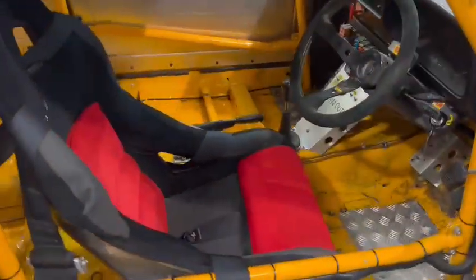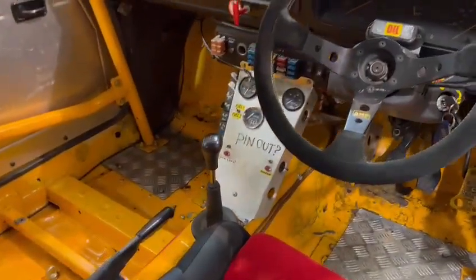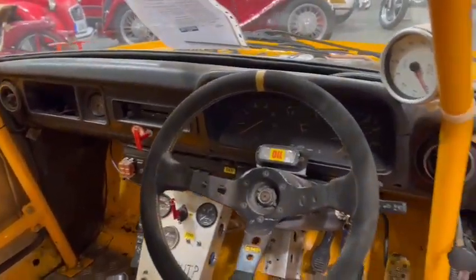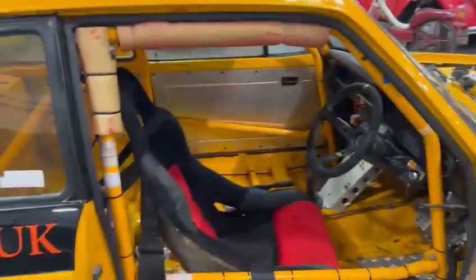There you go — bucket seat in there, steering wheel, your control panels and bits and pieces — isolator, fuel pumps, etc., all there. Fires up and sounds ever so sweet, real free-revving little thing. They are, aren't they, them little Pintos?